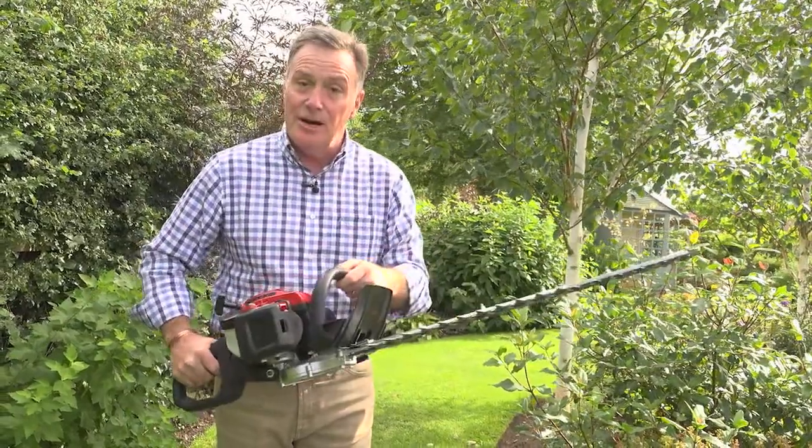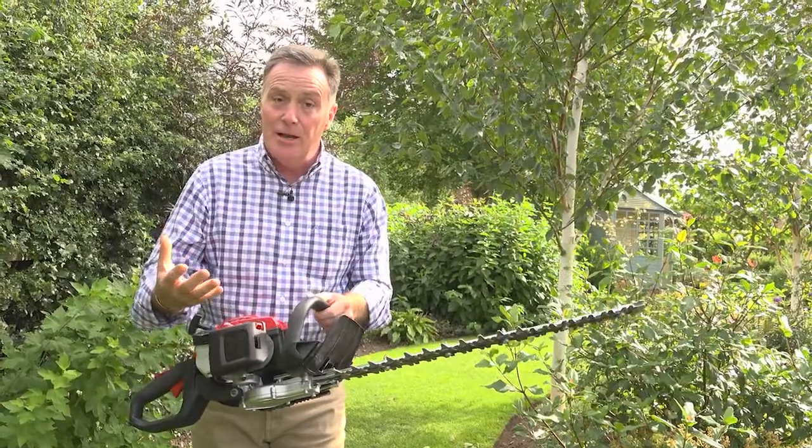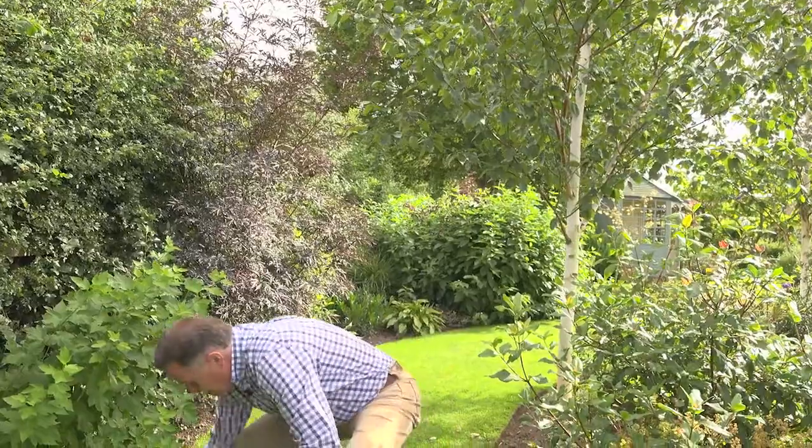So nice Hedge Cutter — we're going to start it up, but before we do we need to do the safety. Always wear gloves and face protection or eye protection when you're using a Hedge Cutter. So we'll get the gloves on.